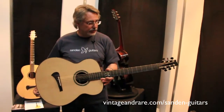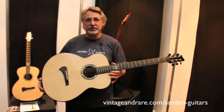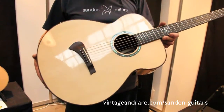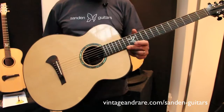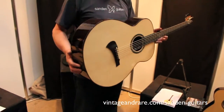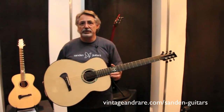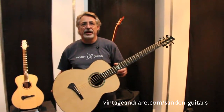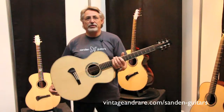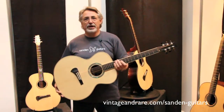This is also our newest addition — a signature JRB model made as a baritone. It has a really deep sound and is tuned down to B on the low E string. Otherwise it's a standard JRB with all standard features: Sitka spruce top, East Indian rosewood back and sides, and mahogany neck. Baritones have been really popular the last three years, so we decided to add it to our line as an orderable model. Thank you for stopping by — for more information please visit sandenguitars.com or Vintage and Rare.